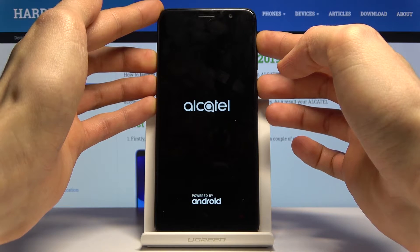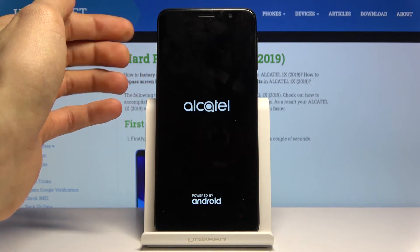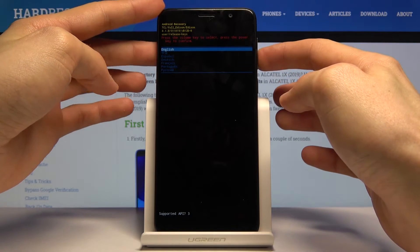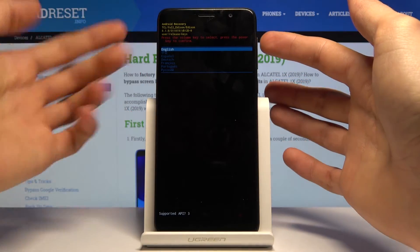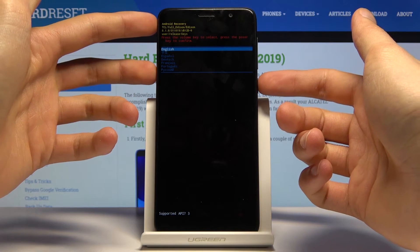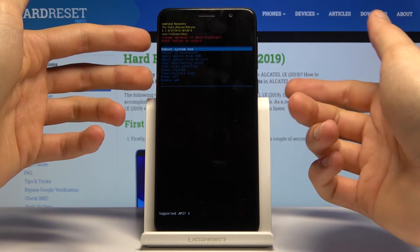And when you see the Alcatel logo, you can let go. Next you'll see the recovery mode language select. Using the volume keys to navigate, select your language — I'm going to stick with English, which is already selected — and confirm it with the power key.